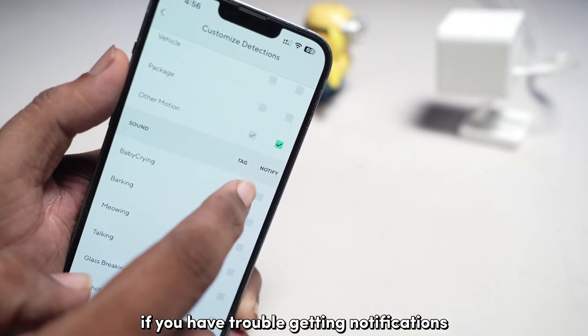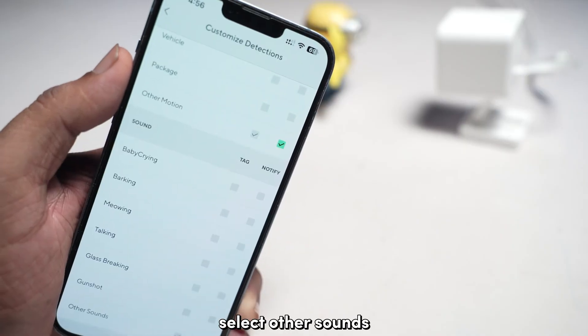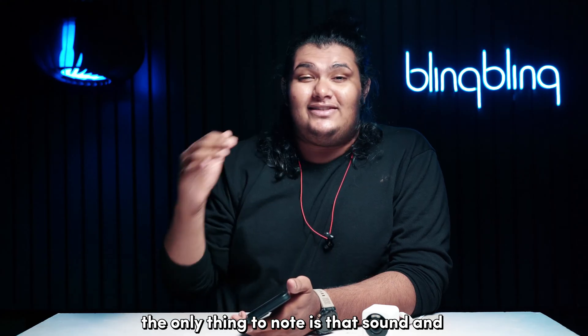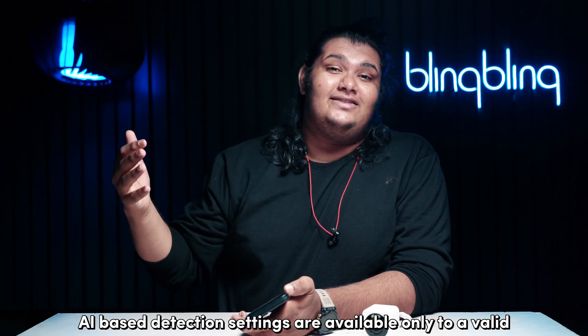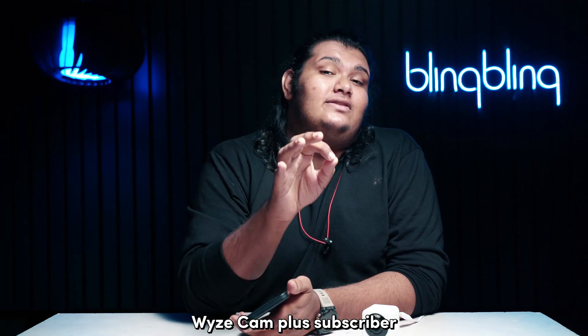Then select other motion and ensure to check the tag and notify boxes. If you have trouble getting notifications for sound triggered events as well, select other sounds and check the same tag and notify boxes. Note that sound and AI-based detection settings are available only to a valid Vice Camplus subscriber.